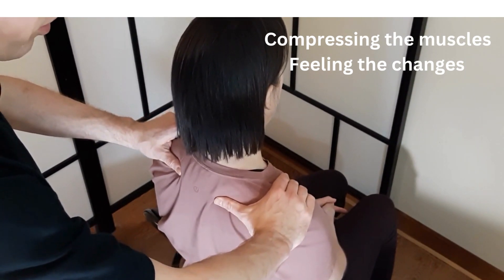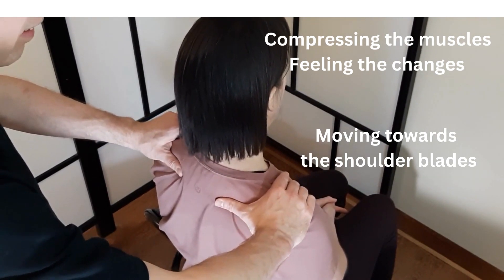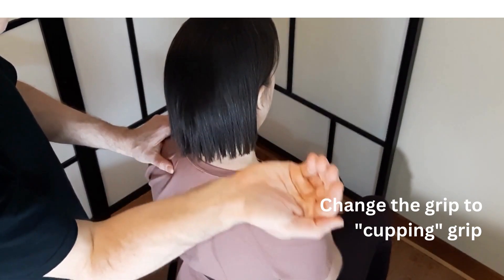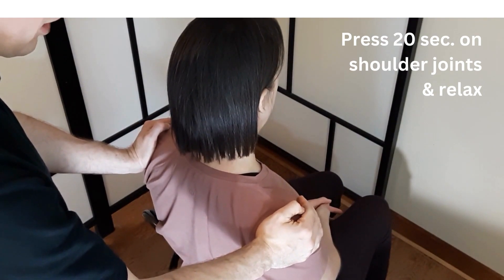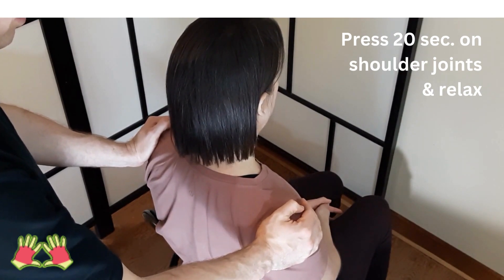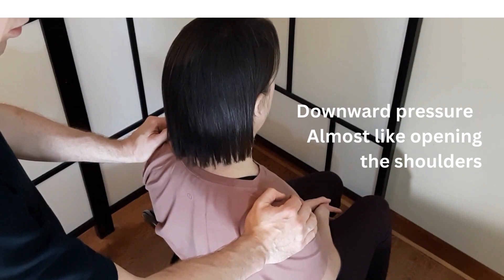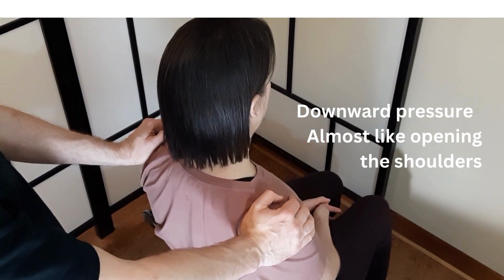Moving towards the shoulder bones, just where the arm is attached to the body, reaching the shoulders, we can change our grip to a so-called cupping grip, and press for 20 seconds right on the shoulder joint. Then relax, and apply a little bit of downward pressure — almost like we are opening the shoulders without actually moving them. 20 seconds of pressure, and relax.